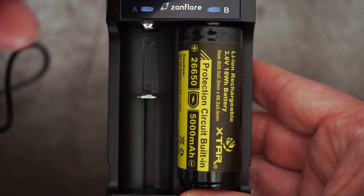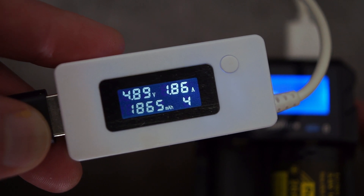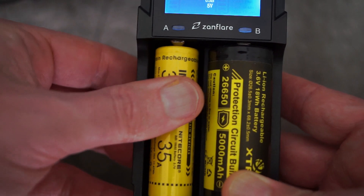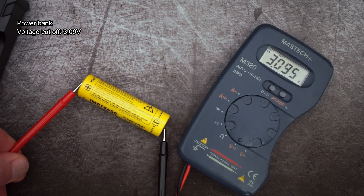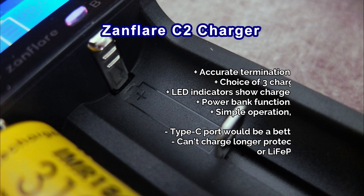I'll quickly show you the power bank function. You don't get much information — it just says 5 volts USB — and it didn't seem to make any difference whether I used one or two batteries, assuming they're fairly well charged. You do have a cutoff on that as well, so you won't over-discharge batteries, and you can only use the power bank function with lithium cells. You don't need much current to get this charger going — just over a couple hundred milliamps — and it will charge, albeit slowly.